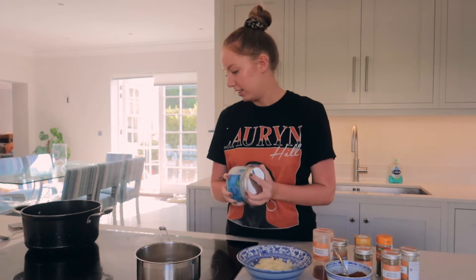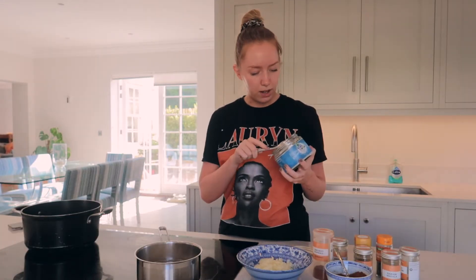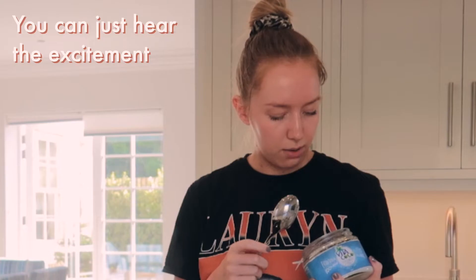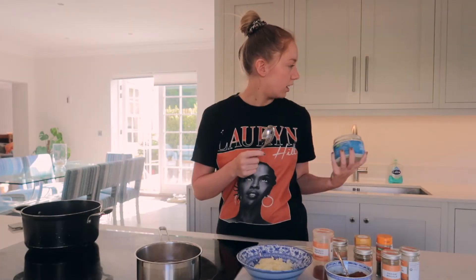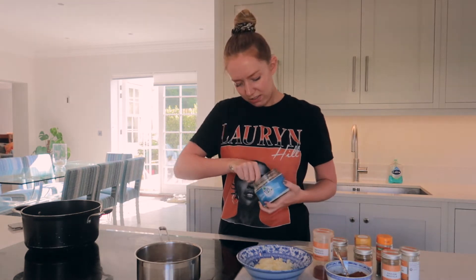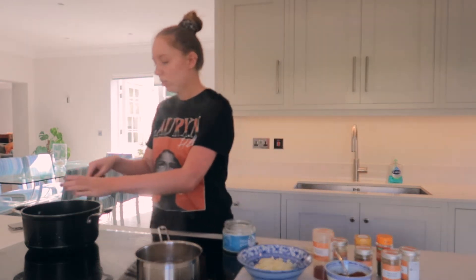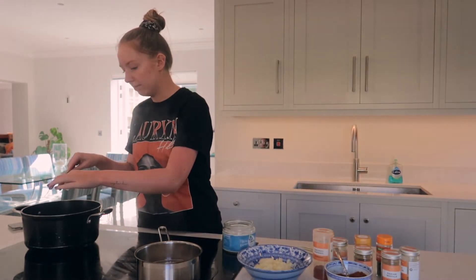First things first, I'm just gonna take the coconut oil. I don't usually always use this, but I saw it in the cupboard and was like, wait, we've got coconut oil — and I use coconut milk in recipes so it adds quite a nice flavour if you've got it, but if you don't, use whatever you want. I'm just gonna add a spoonful of that to my hot pan so it can melt down.